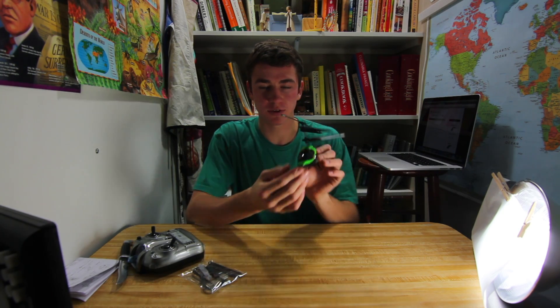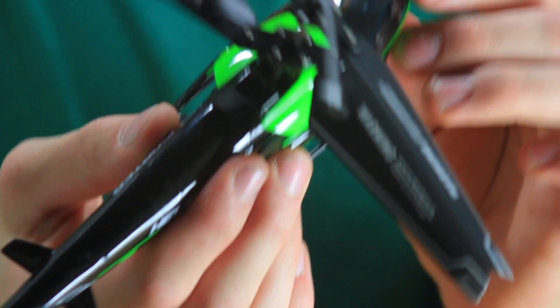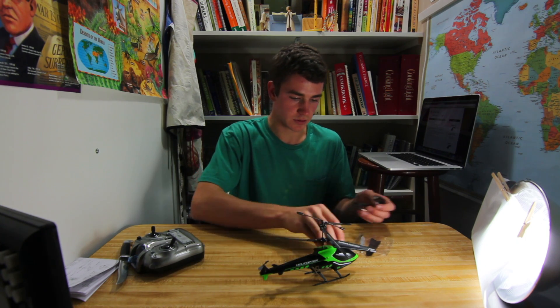It looks pretty good. It has a front light right there, as you can see, weights and stuff. In the back there are extra wings and extra rotors.